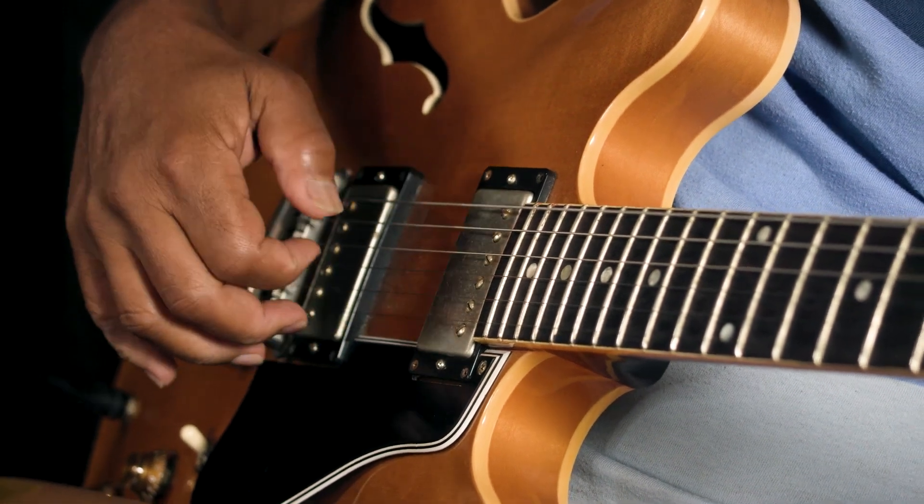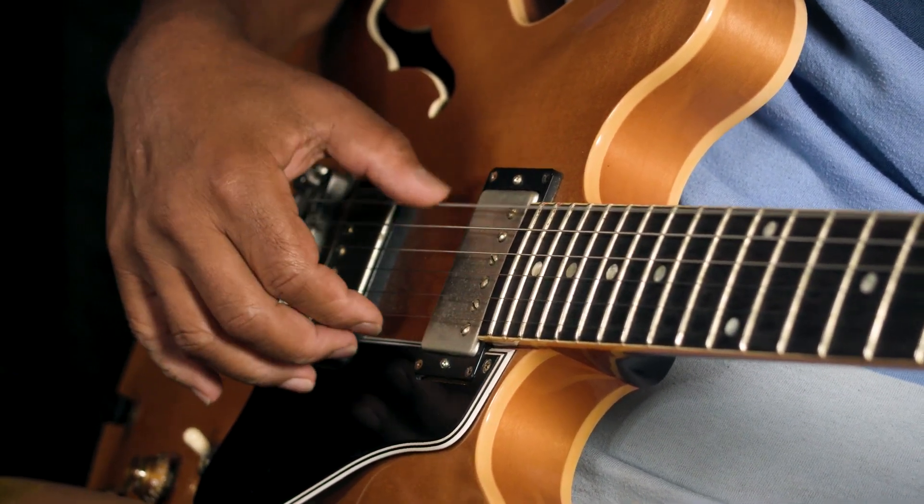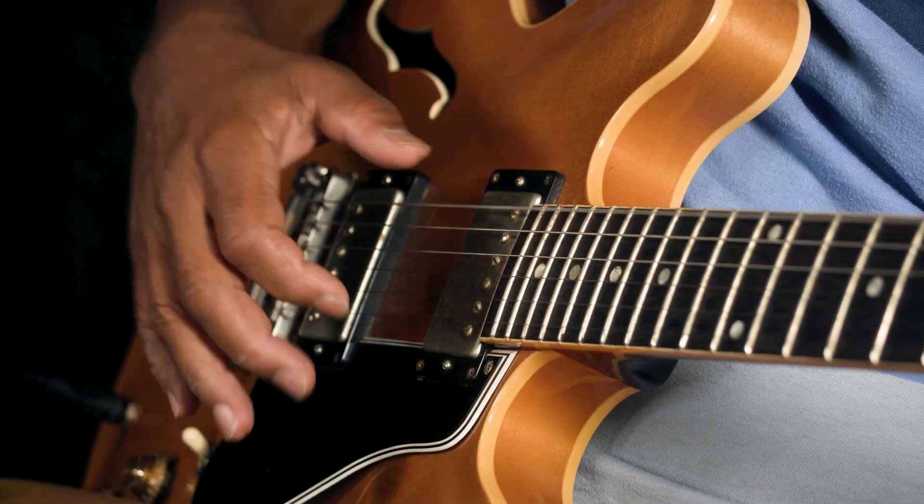What if we switch that around? So now we're going to put the quarter note on top and the half note on the bottom: 1-2-3-4. That's a polyrhythm too.